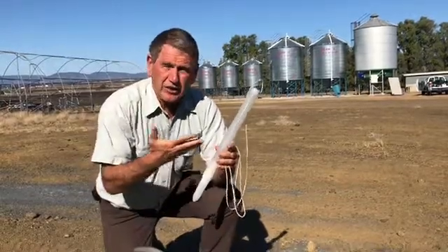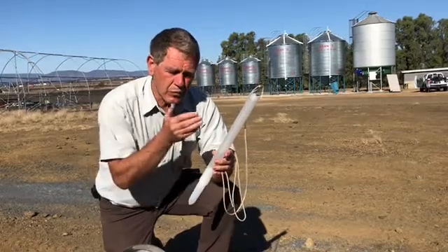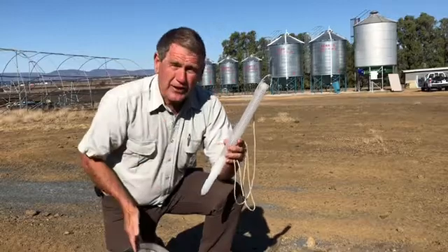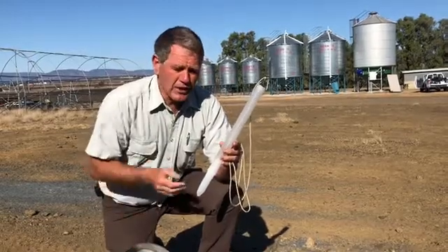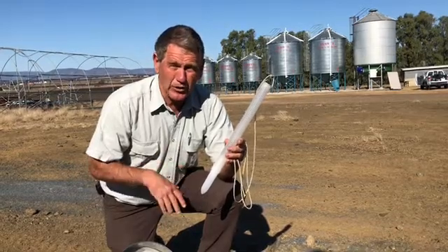That combination — the sieve and the actual probe trap — we've found we pick up more of some species in the probe trap and other species in the sieving. So it's a really powerful little combination for checking your insect pest levels in your storages.